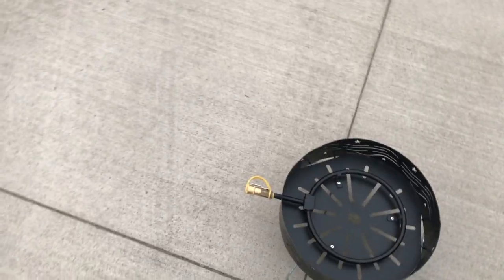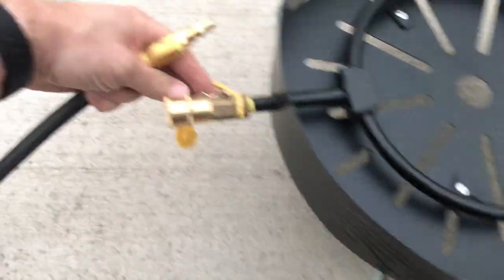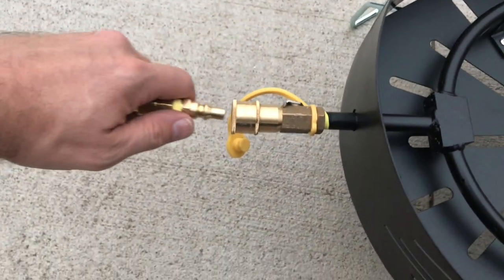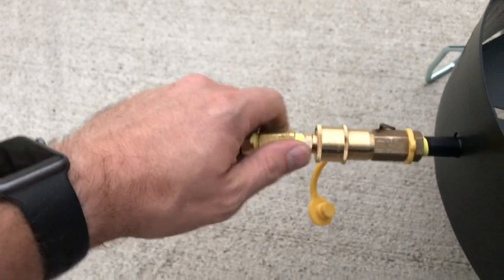Now we've got the fire pit set up with the female quick disconnect. Here's the hose with the male quick disconnect, so we'll go ahead and test this out. Plug this in — it's kind of hard with holding the camera too. There we go. We've got a 25-foot hose; we'll plug the other end of the hose into the quick disconnect that's already installed on the trailer.